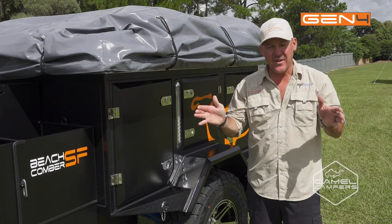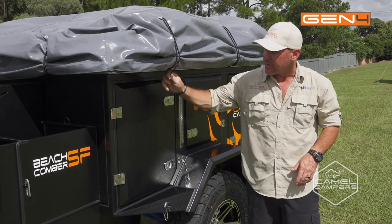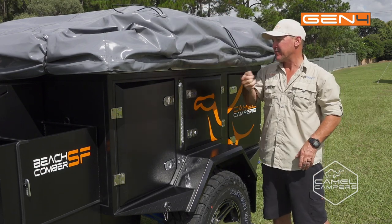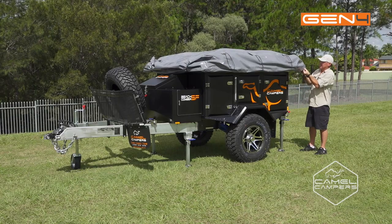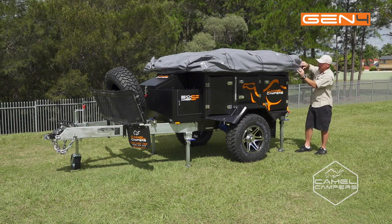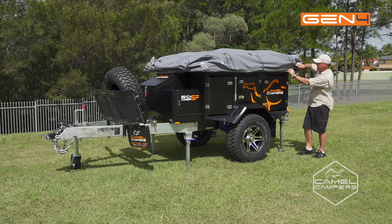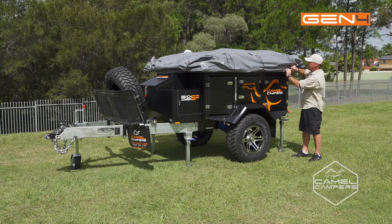So I've put all the stabiliser legs down. The next step is to start undoing the cover for the tent. Cody's going to give me a hand on the other side. Just go and undo your latches, and then open up your Velcro. Fold the Velcro up so you can access the zipper, so you can zip it off all the way around.